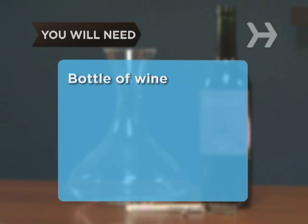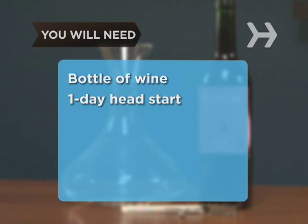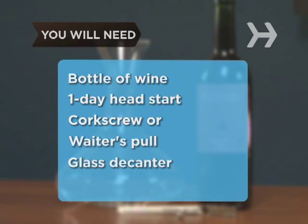You will need a bottle of wine, usually red, a one-day head start, a corkscrew or waiter's pull, and a glass decanter.